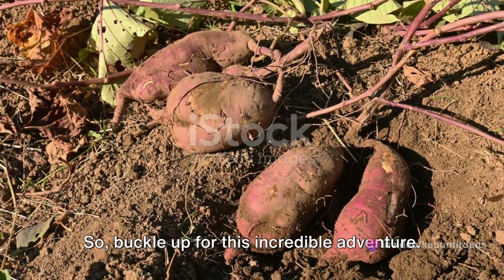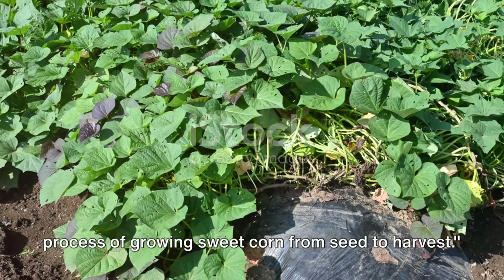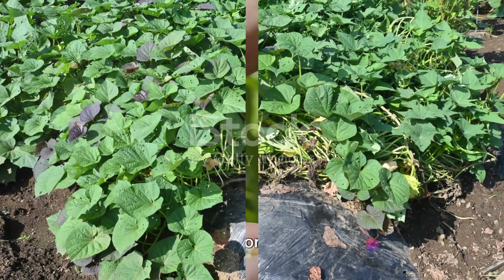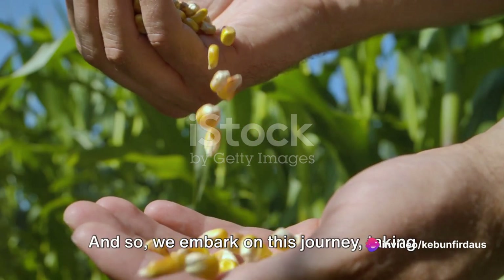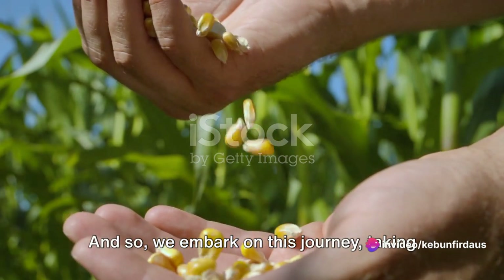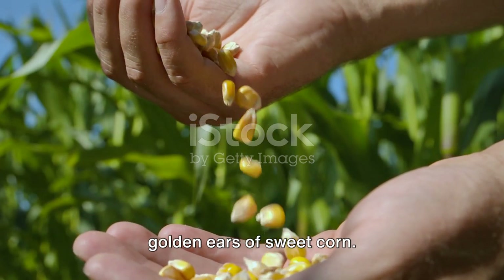So, buckle up for this incredible adventure. Join us as we unveil the fascinating process of growing sweet corn from seed to harvest. The journey of a corn plant begins with a single seed. And so, we embark on this journey, taking you through the process of planting corn seeds that will eventually grow into golden ears of sweet corn.